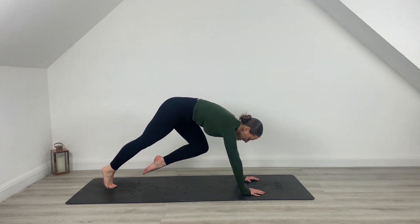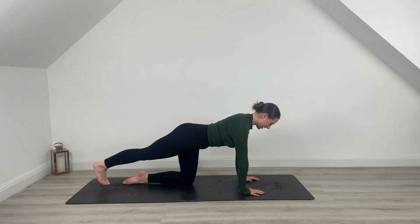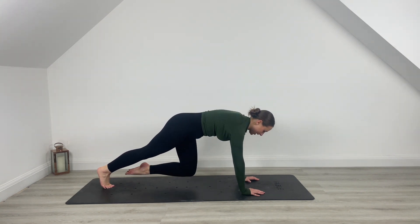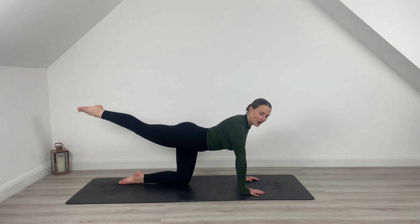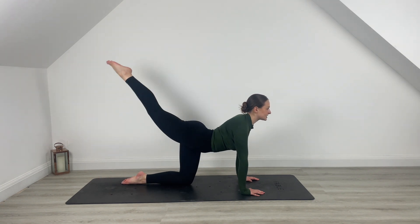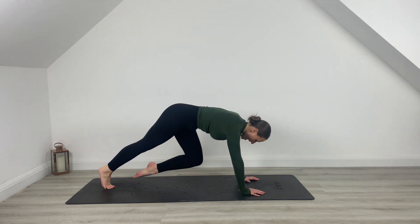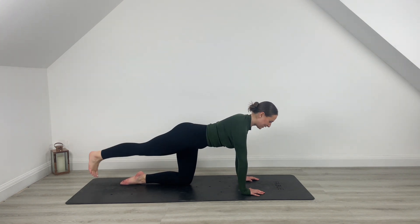Nice and slow. Press — exhale on the way up, inhale to lower down. Lift and lower. Let's start to slow down that leg. We're going to squeeze at the top, lower it down, pull knee to chest. Press. Tap and lift. Make it nice and hot pretty quick here. You've got another five — last four, squeeze, pull it closer into the chest, pull it towards the chin for three.